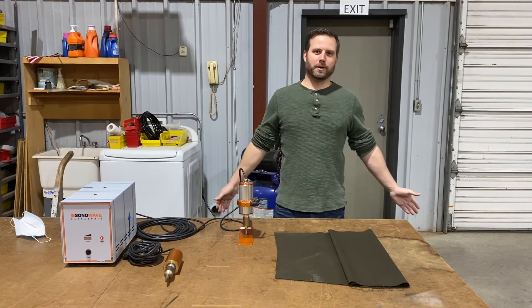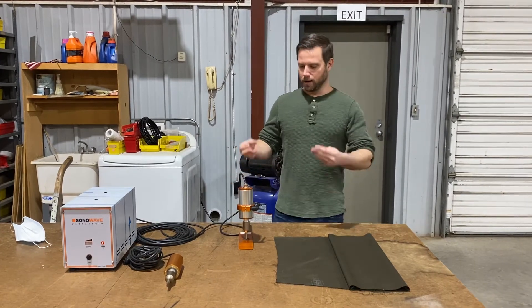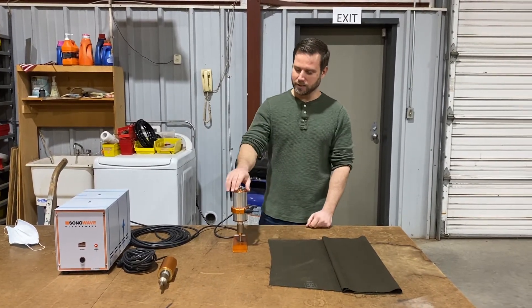Mike Sander from Sewing Products Equipment Company here, and today we're going to talk about ultrasonic cutting and welding. We have our most popular model in here right now — this is the TTS 400.